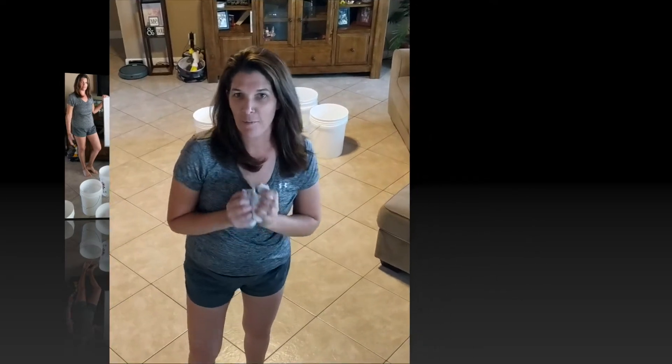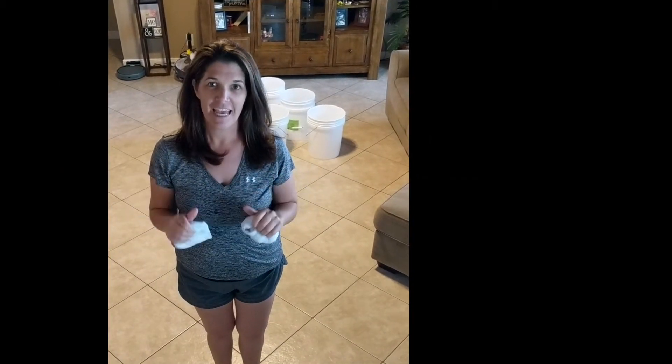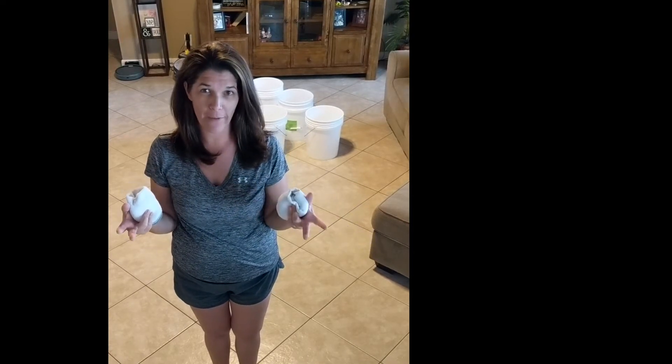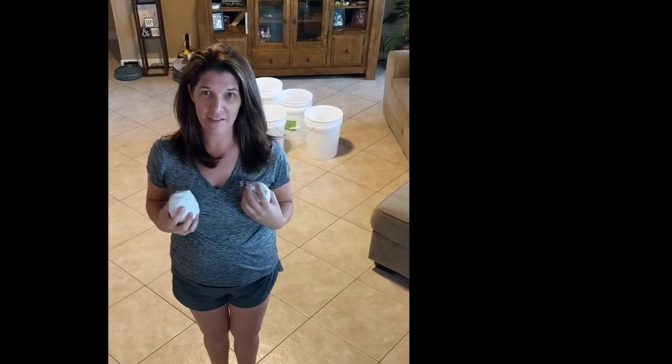Let's give it a try. All right boys and girls, I took five paces away from the buckets. If you don't have buckets, you could use bowls, Tupperware, or laundry baskets to help you out. I'm going to take my ten balls and give it a try.